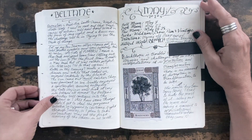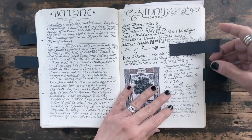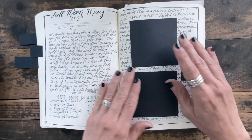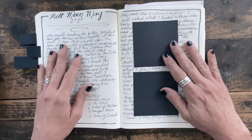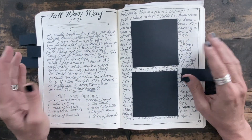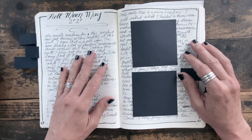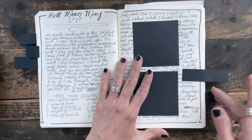Here's one I did for Beltane in May — same kind of thing. And I marked one for you for the full moon. I've got some personal info here, but this is what a full moon page might look like. I mix it up from moon to moon — they don't always look like this — but here's an example of the one I did in May, where I record the reading and make some notes about it.